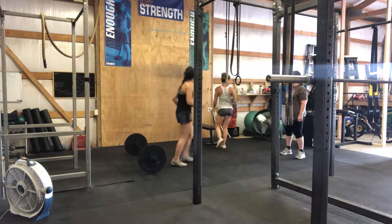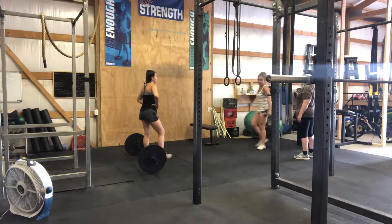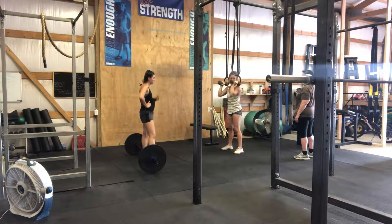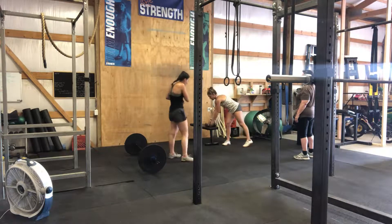Then you're going to take your dumbbells and do 30 thrusts. Obviously you can break these up — driving your hips up and pressing the dumbbells overhead. I would do sets of 5 or 6. This is 30.